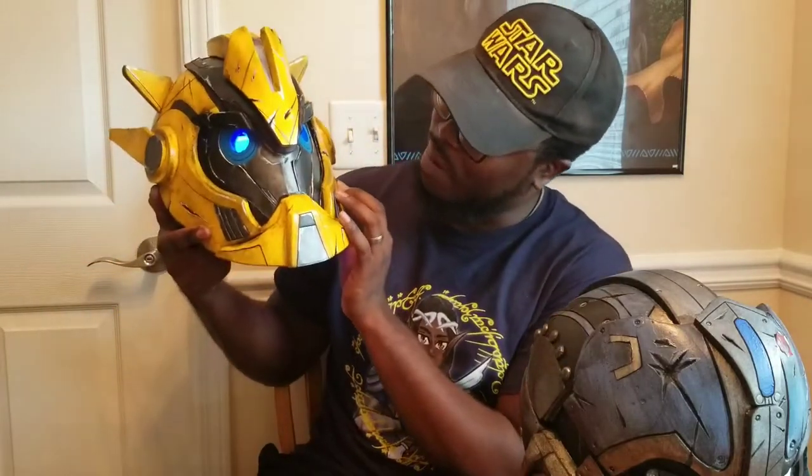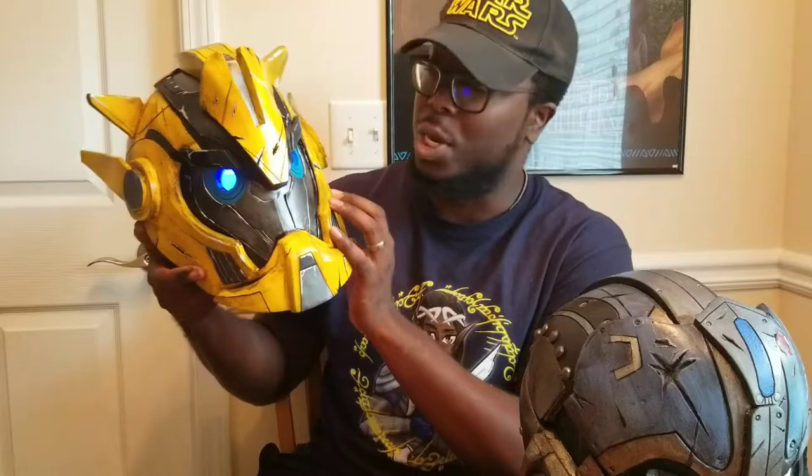And there it is guys — we did it! We painted Bumblebee's head. I love the way this came out — the weathering and aging just looks fantastic on it. I put the electronics in the eyes just to show you the final product, and I am so happy with how this turned out.